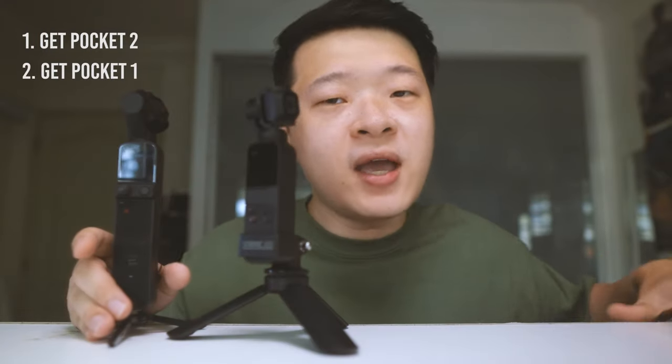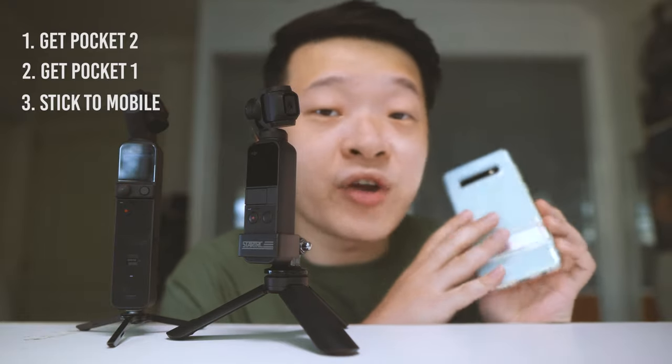Today we're going to be comparing 3 of these cameras and hopefully reach 3 different conclusions. Number 1: is to buy the Osmo Pocket 2. Number 2: to save a little and just get the Osmo Pocket 1. Or number 3: just stick with your mobile phone and use the camera and capabilities it already has.